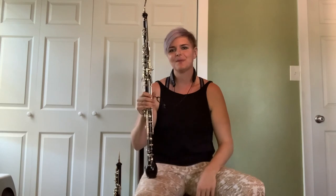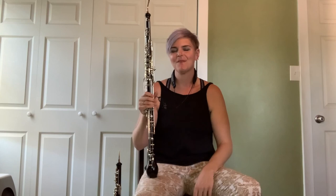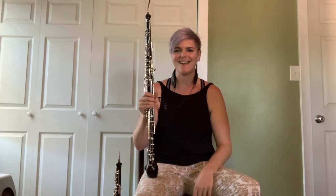So that's a little bit of Cantata Number 1 on the English horn. I hope to see all of you at the symphony when we can return safely and be back together again. Thank you.